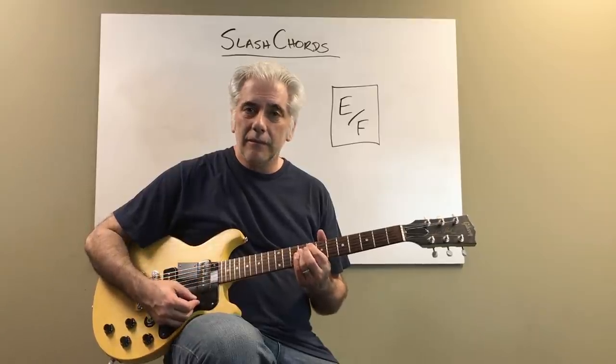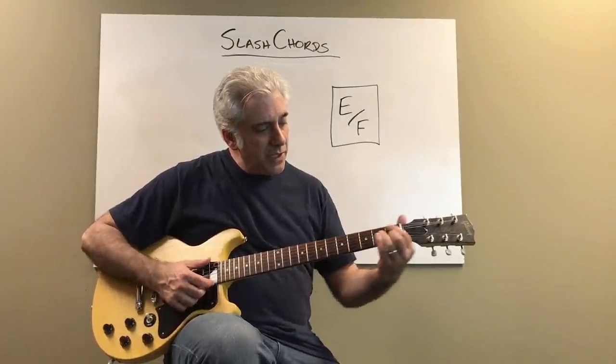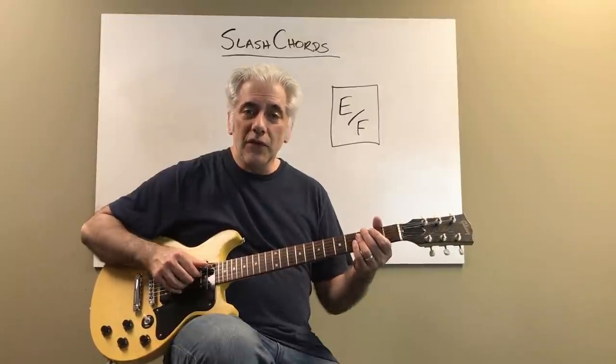It sounds like this — part of the tonic diminished scale. You might actually hear it like this also — you hear it in B music like this.